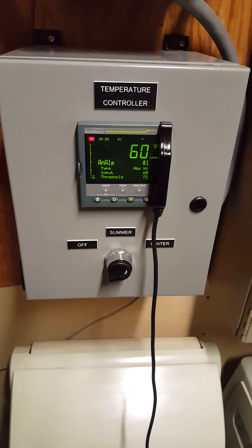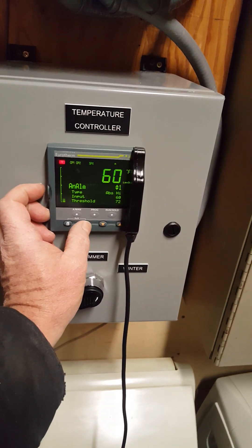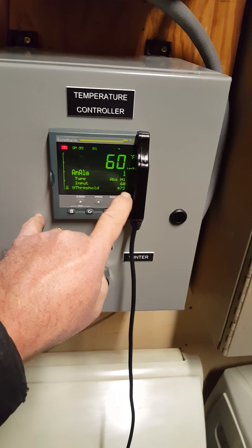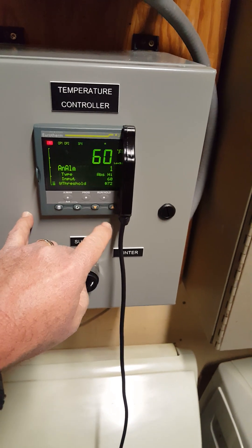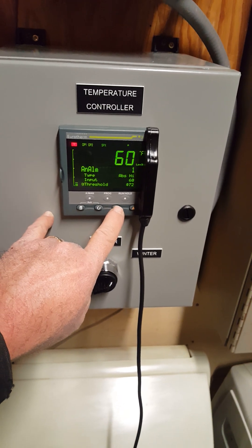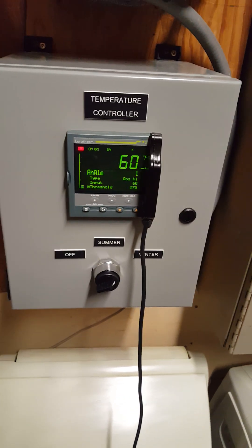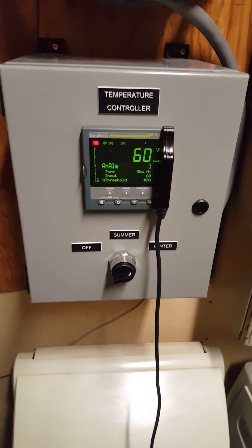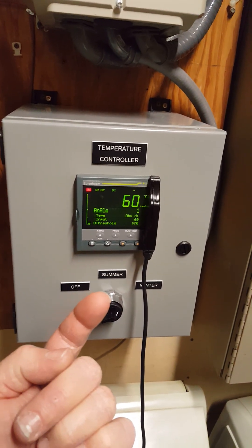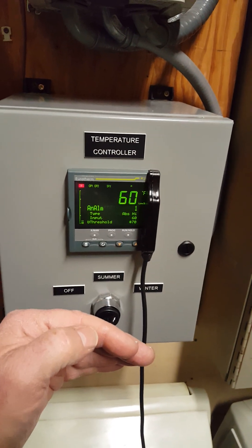So that way the water temperature in the loop has to get to 72. If you want to change that, push this scroll button and you'll see this little symbol move down. Once it moves down, these two little up and down arrows light up on the threshold. Now you can change where the pump starts and stops. Right now it's got to get over 72 degrees. I'll just leave it at 70 for now — it's random, you need to figure out what works best for you. When the loop temperature internally in the building gets over 70, the pump will come on. Below 70, it will shut off.